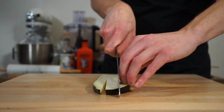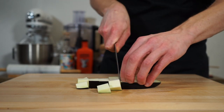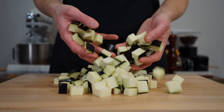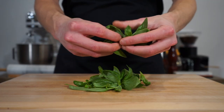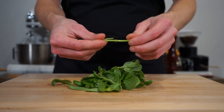Slice each strip into thirds depending on the size, then rotate 90 degrees and dice into two centimetre pieces, trying your best to get this as even as possible. Next grab yourself three stalks of basil which combined weigh 20 grams or 0.7 ounces, and gently pick the leaves off of the stems, saving the stems to use in our sauce.